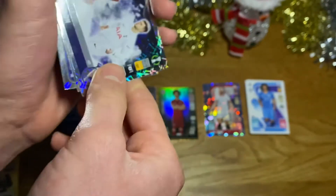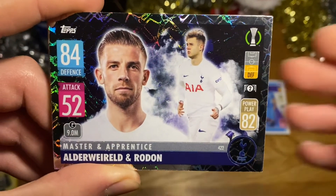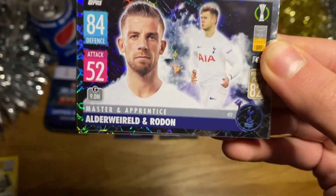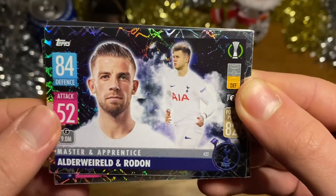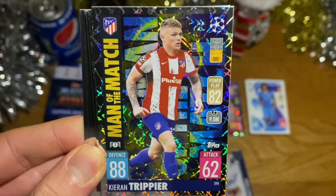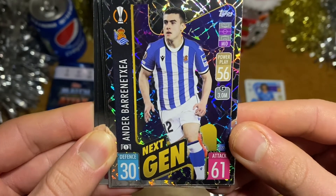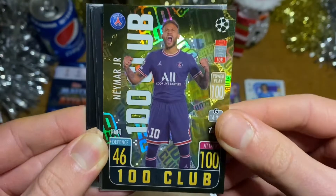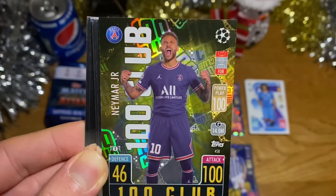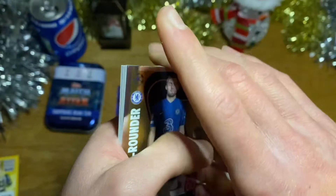Into the shinies now. I saw a 100 Club card — let's hope it's a need. First up, the Master and Apprentice card of Alderweireld and Joe Roden of Spurs — very nice, though Alderweireld has since moved. Then Kieran Trippier of Atlético Madrid — former Spurs player, hopefully comes back. A Next Gen card of Borosetia of Real Sociedad. And a 100 Club card of Neymar Jr of PSG — it's a duplicate, but still a fantastic card!